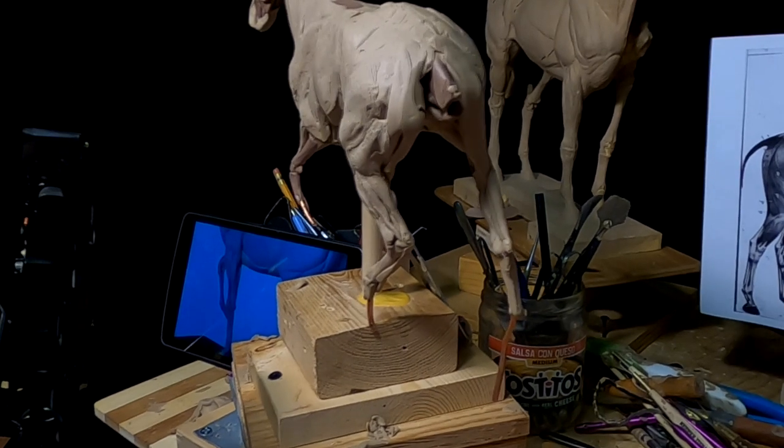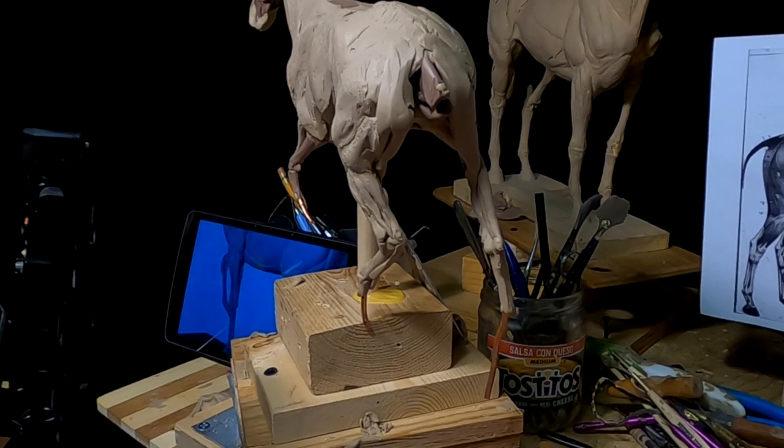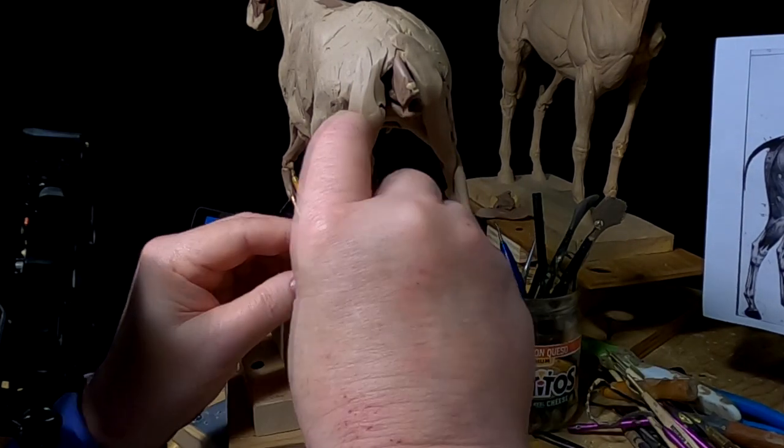Nature and God's creations — I could never stop being amazed at the beauty of it all.